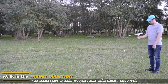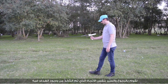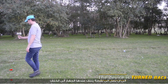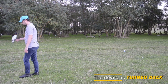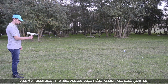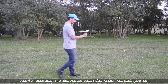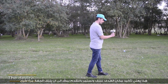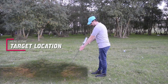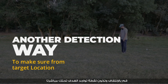Progress toward the target according to the antenna direction in a straight line until the device turns back — that means you have passed the target location. Head back and walk slowly until the device turns back again, indicating the target exists just below that point.